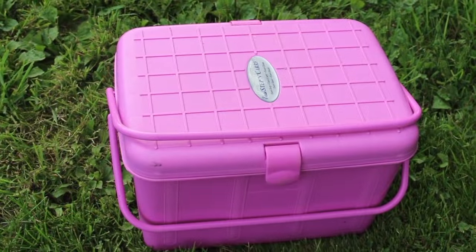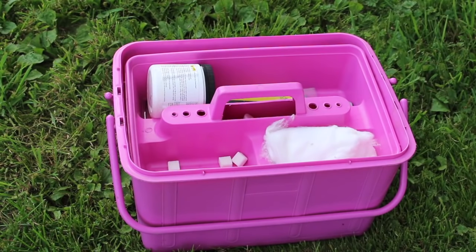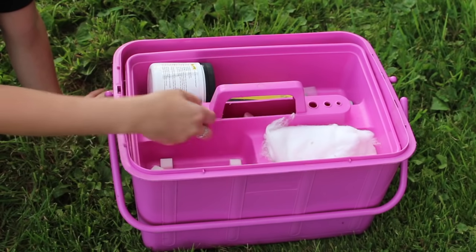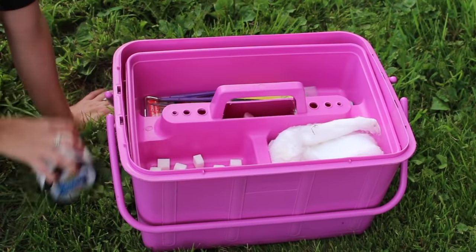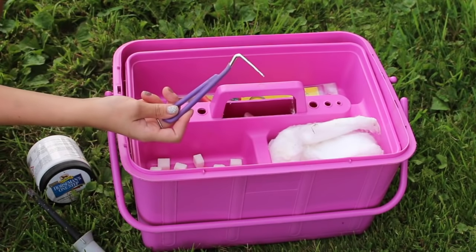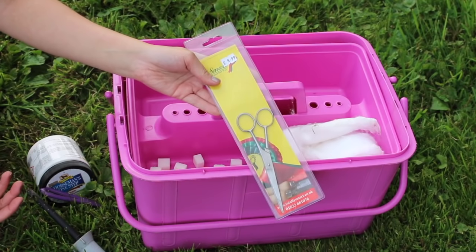Now moving on to my lotions and potions box — this is the box that just has a bit of everything. The first thing it has are some sugar cubes — very essential. Sometimes you just need to give your horse a bit of reassurance; they're really nice to encourage them and keep them calm, and it's a great little treat if they've been good. I also have some cotton wool in case I need a cleaner at all. I have some Horseman's One Step polish — a conditioner and polish to use on her tack. Then a hoof oil brush and a hoof pick just to take care of her feet. And some scissors in case there are any flyaways or little bits of hair that need trimming once we get to the showground.